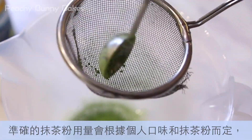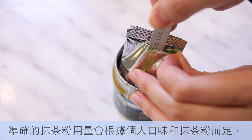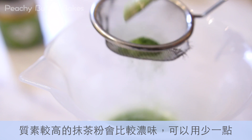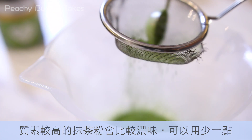The exact amount of matcha powder you'll need really depends on your personal preference and the quality of the matcha powder. In general, bitter grade matcha powders have a stronger taste so you need less of it, and you can adjust accordingly.